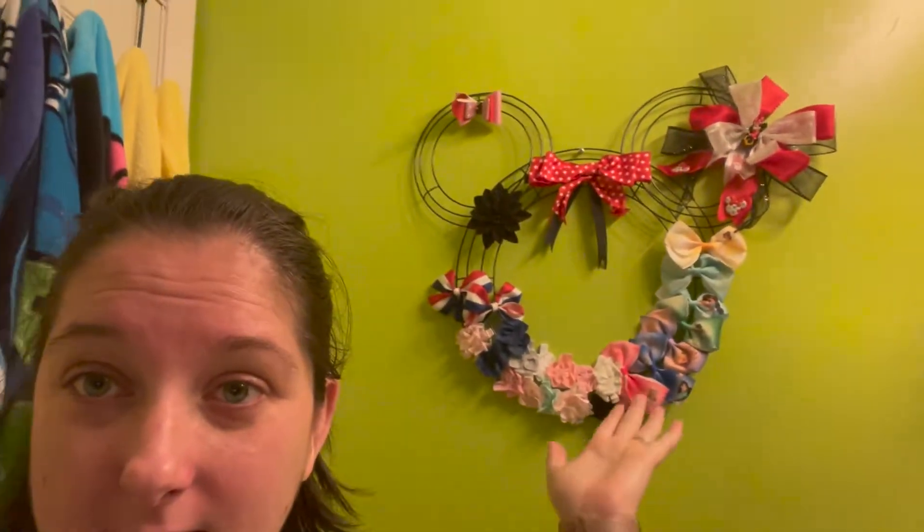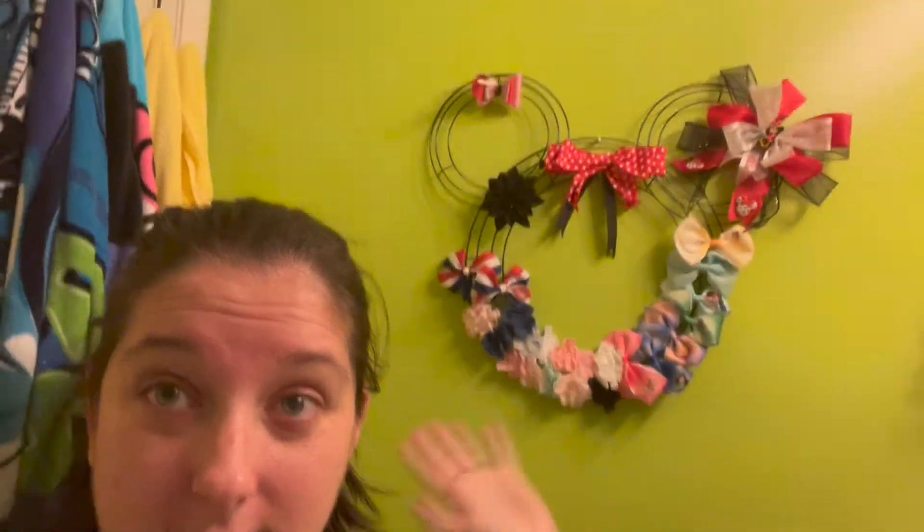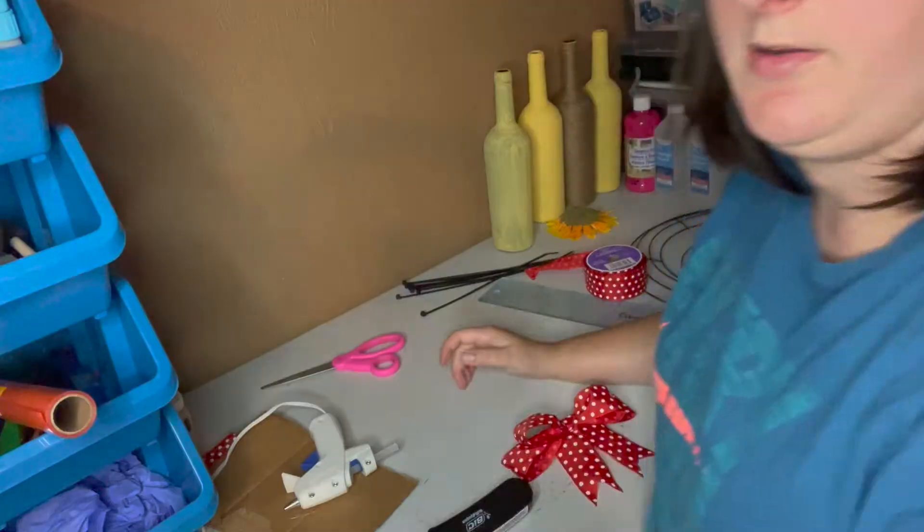Hi guys, welcome back! Today we're in the bathroom. I'm here to show you how I made this lovely bow holder — it cost me like three dollars. This all started when I started researching bow holders for my daughter's bows because they were taking over the bathroom drawer, and they're quite expensive. So here's your frugal way of making a really pretty one on a budget. Stay tuned and you'll see how I put it together.